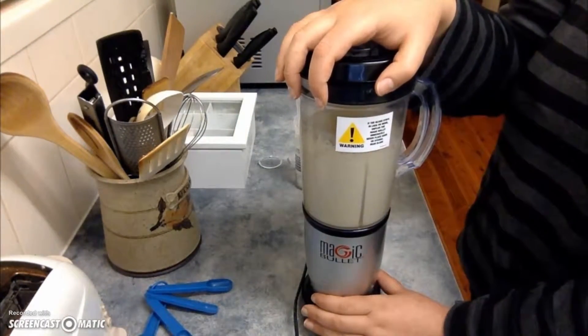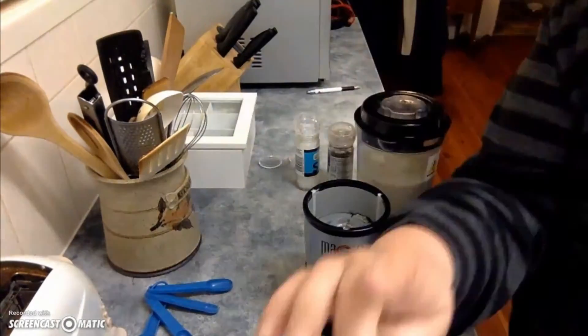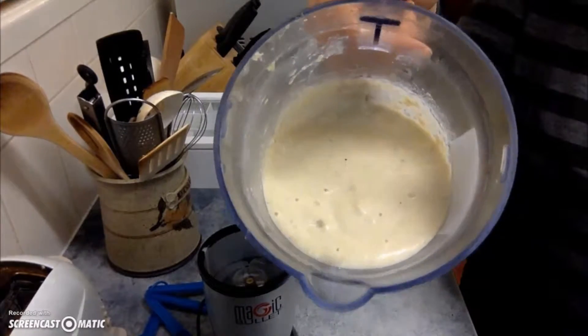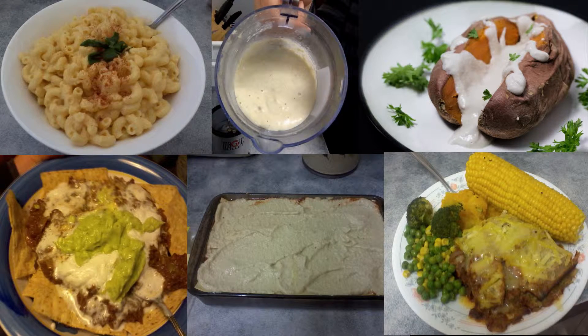And then the end result — smooth, creamy vegan cheese. Now this can be used as a dip, you can make it as a macaroni and cheese, you could use it as a nice sauce over a baked sweet potato, or you could do what I actually used it for and use it as a base white creamy cheese sauce in a vegan lasagna. The possibilities are endless.